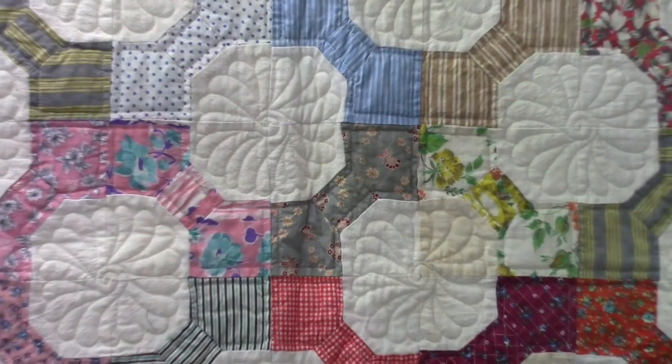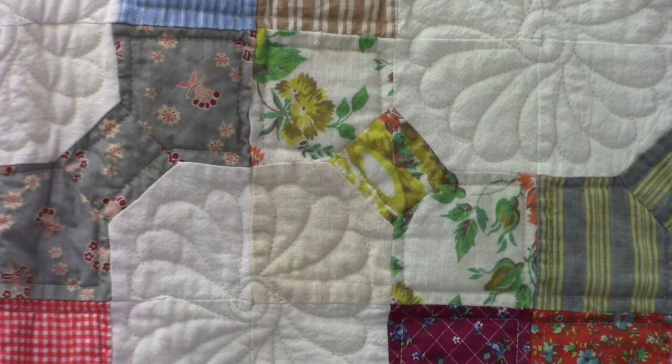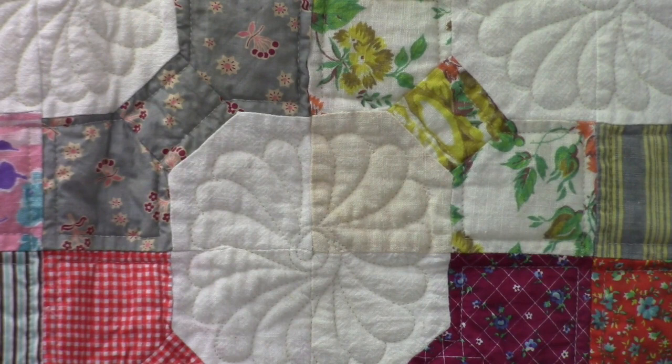With all these quilts I quilted the bow ties the same way — just an outline stitch on them. In the centers I did a spin feather. You can see in this green block that one corner has a different background fabric than the other corner — one is light and the other is a darker brown. Not sure why the quilter did that, but I think it makes it really interesting.